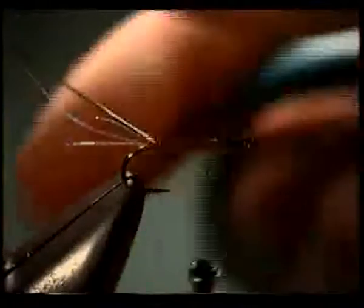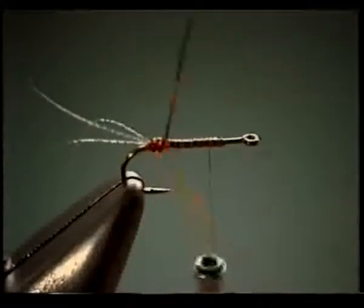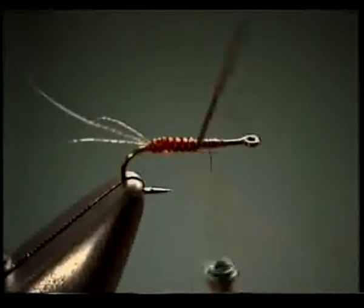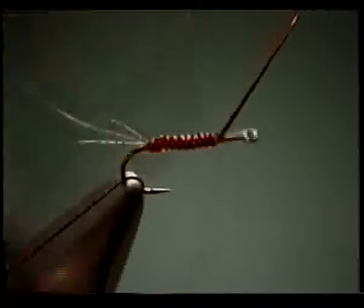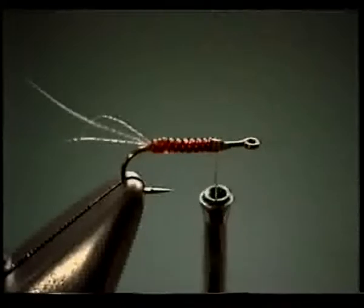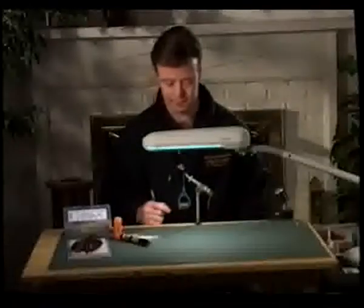Now we're going to wrap our body forward. This particular color happens to be rust, which is ideal for doing a rusty spinner — and that's exactly the color we're going to be doing here. As I'm wrapping, I can just see the humps appear out of nowhere; that's due to the D-rib. A good light, like the odd light illuminating your materials, helps too — daylight balanced means what it looks like here is how it's going to look when you go outside.